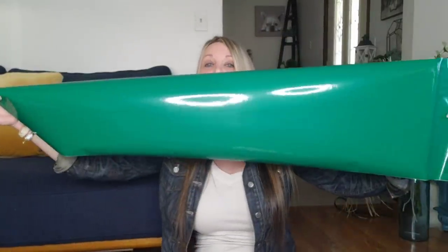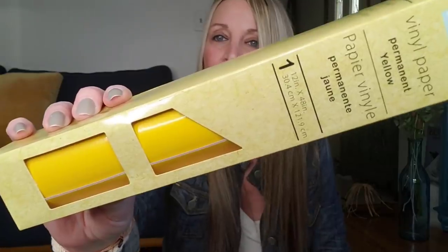They had all of this on an end cap. Look how much you get! Also, they had it in yellow, black, and white. Those are the colors they had in the permanent one. If you have found any other colors or any other products for Cricut, please comment down below because I really don't know all what's out there.